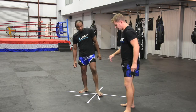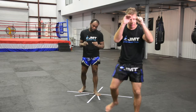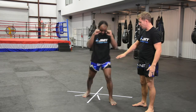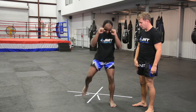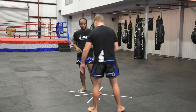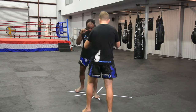So now we're going to put that with our footwork. Omar's going to step forwards — one, two, check — back — one, two, check. The reason we're doing it this way is because most of the time if he's coming towards me, I'm kicking this leg. If he's moving back, I'm kicking this leg.